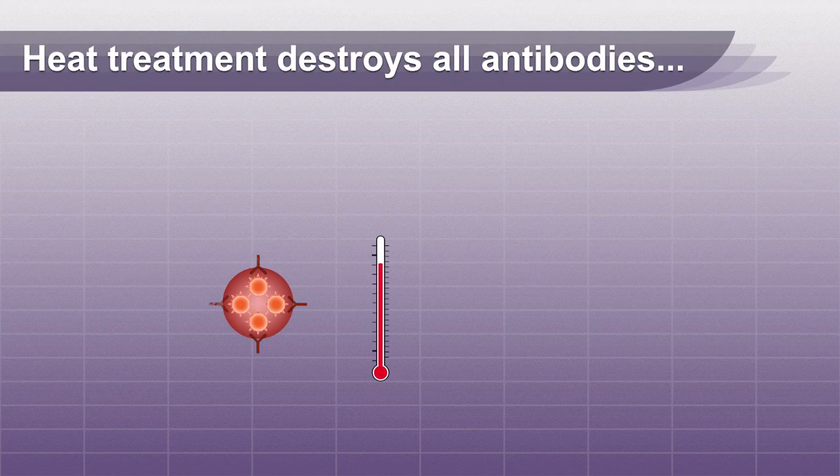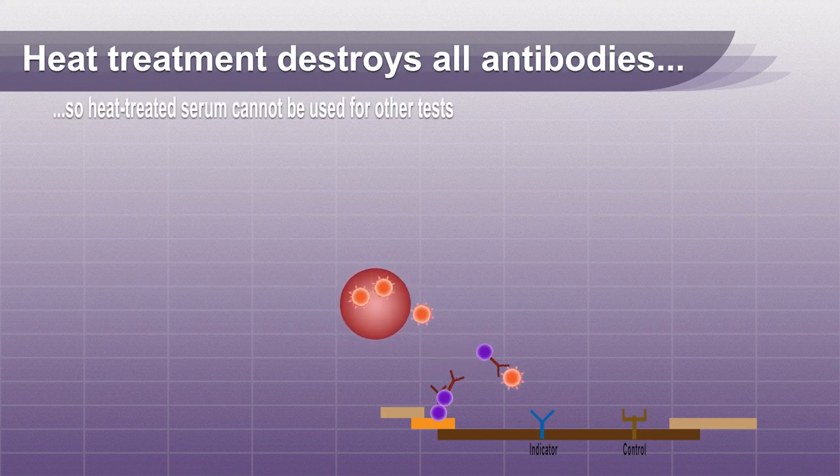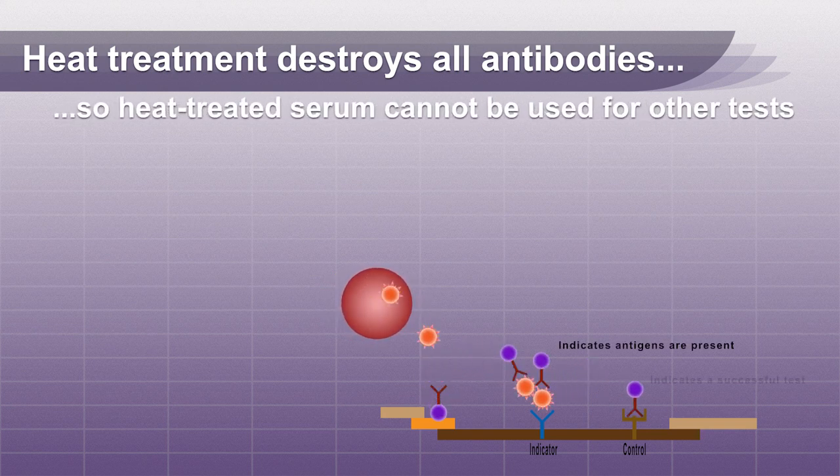Heat treatment destroys these antibodies, allowing the test to accurately detect the presence of heartworms. Remember, heat treated serum cannot be used for other antibody tests such as tick-borne diseases, as those antibodies will be destroyed in the heat process as well.